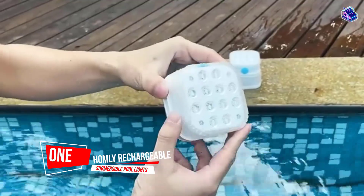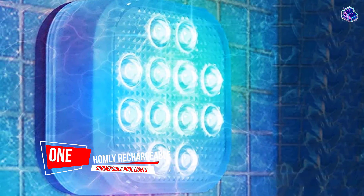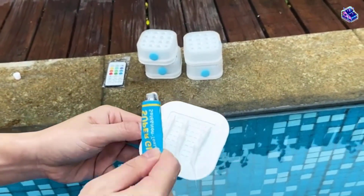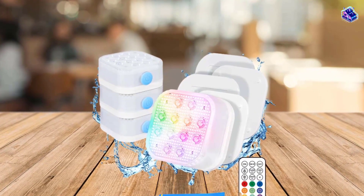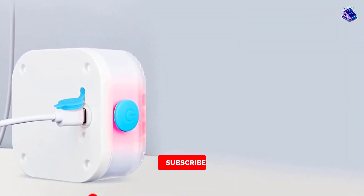Number 1. Most popular. Homely Rechargeable Submersible Pool Lights. If you're looking for universal pool lights, these are your best bet. The pack of four can be used in any in-ground pool, as well as any above-ground pool with sturdy walls. Simply attach the glued backs to the inner sides of the pool and situate the light on the base.